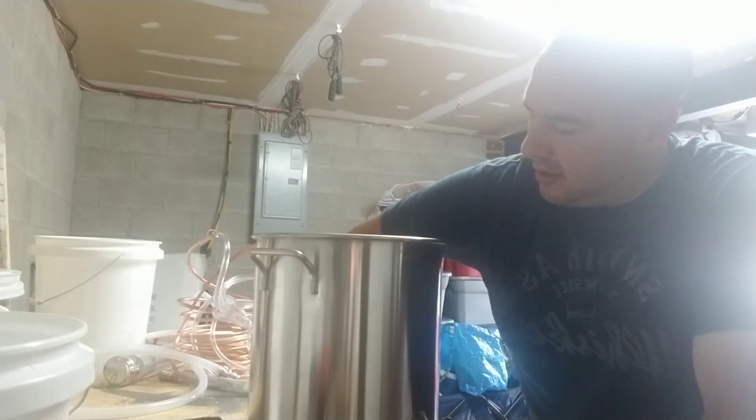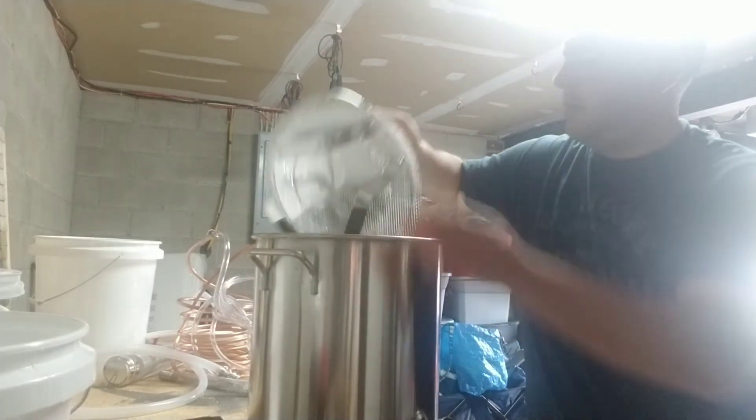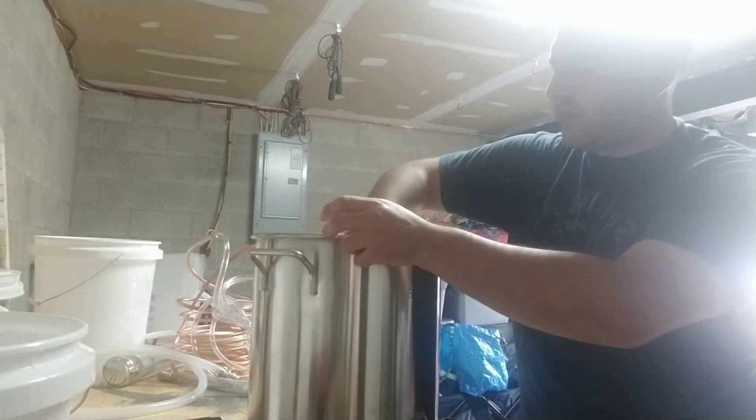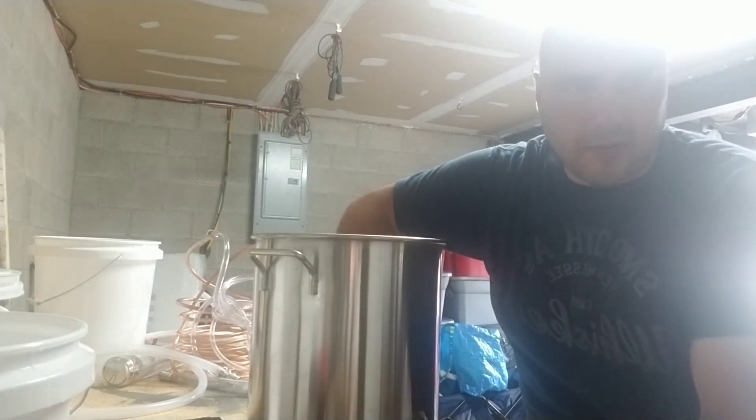It came with a false bottom, which is definitely very handy. I actually might end up putting a false bottom in one of my coolers too.